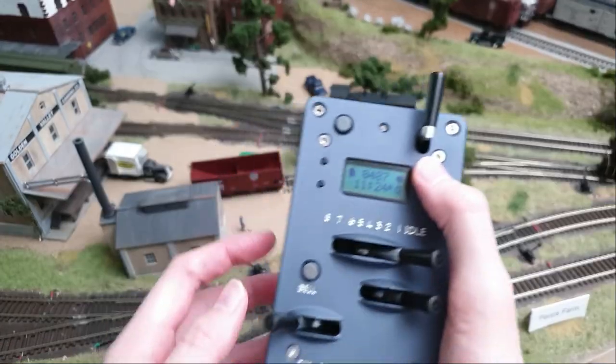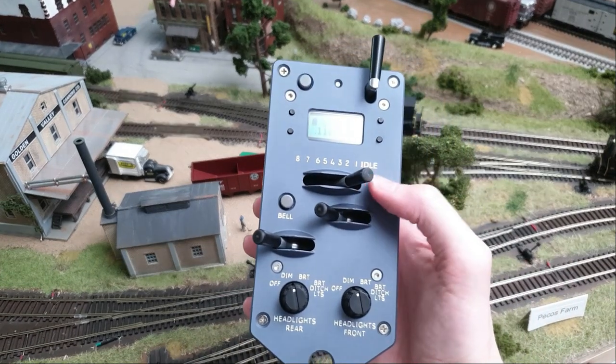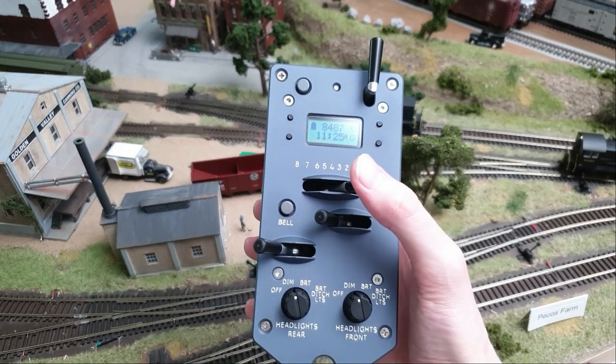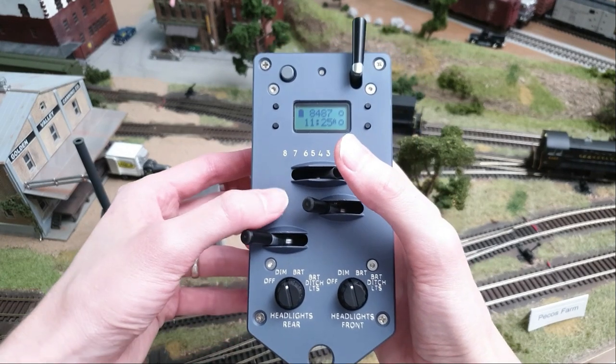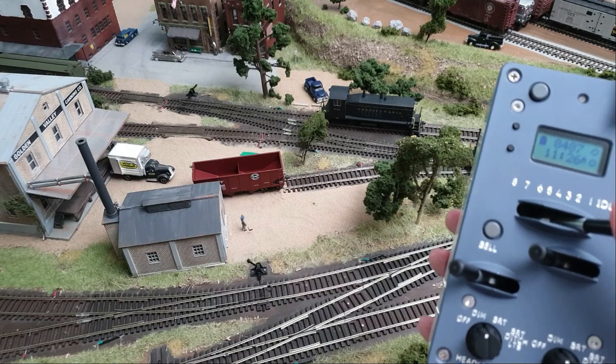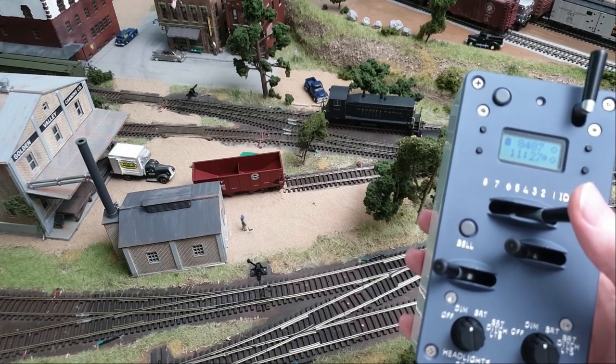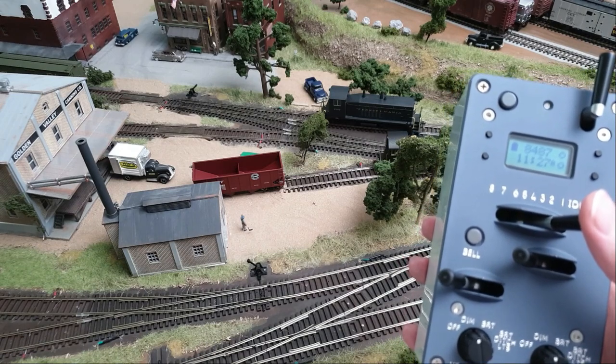So what is the real added value? For me, it's the authentic experience you get when using this, and it just makes the operation so much more realistic — and so much more intuitive to use, so you use the features that it provides more. You'll use the bell more, you'll use the horn more, and you'll use it in a prototypical manner.